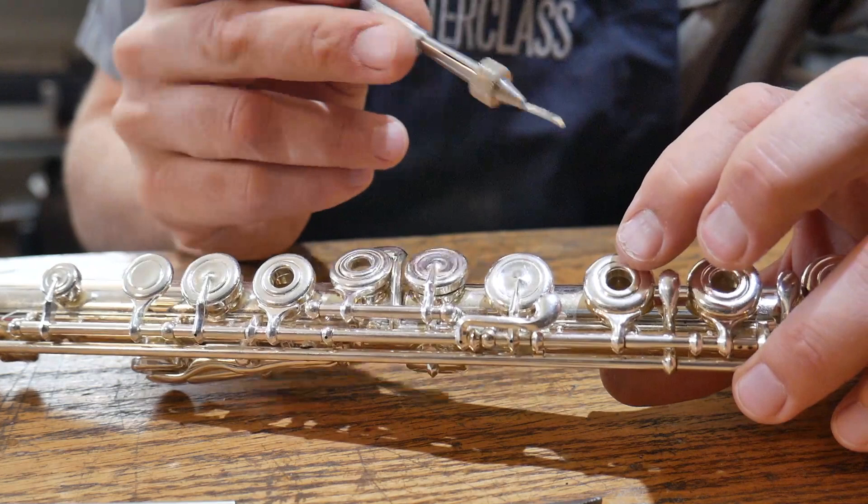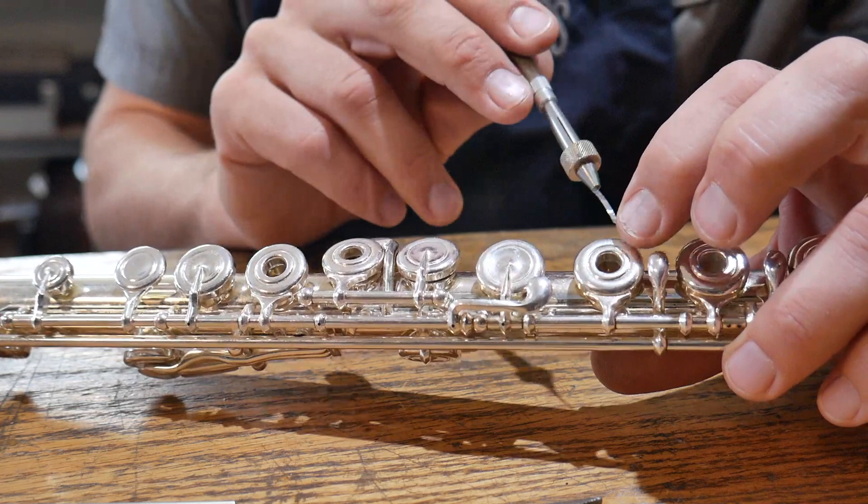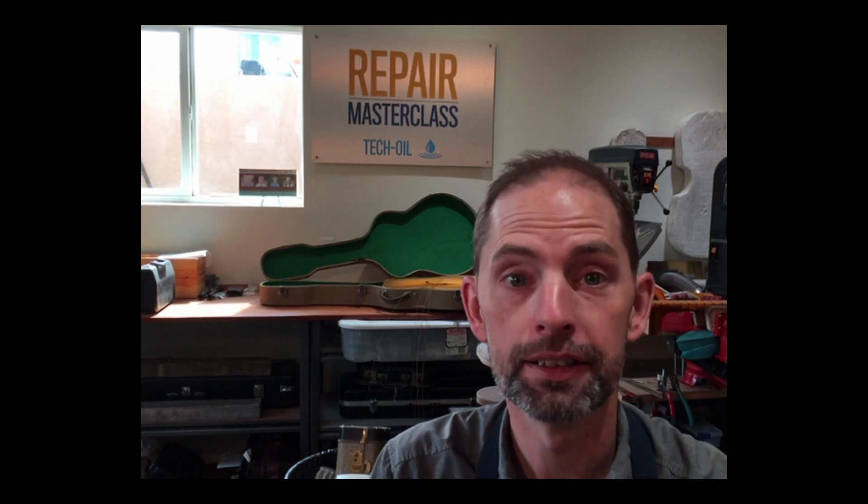The way I check that is with my feeler gauge. I'll come in and check for that tension and make sure they're balanced. I can feel the tension there and I can feel the tension there. What I don't feel on this one is tension here — so that's not the bridge foot, that's actually in the screws.